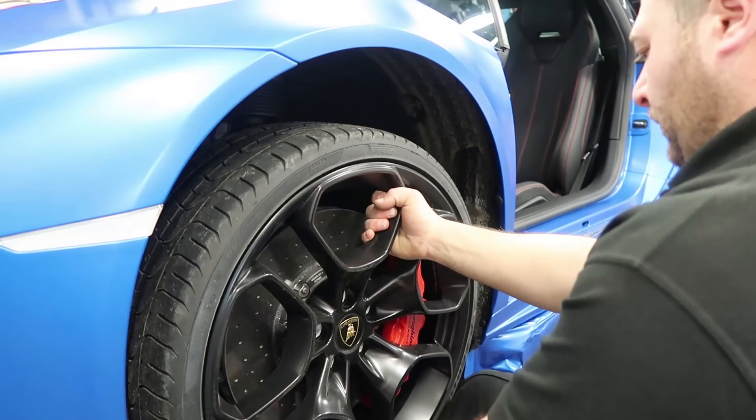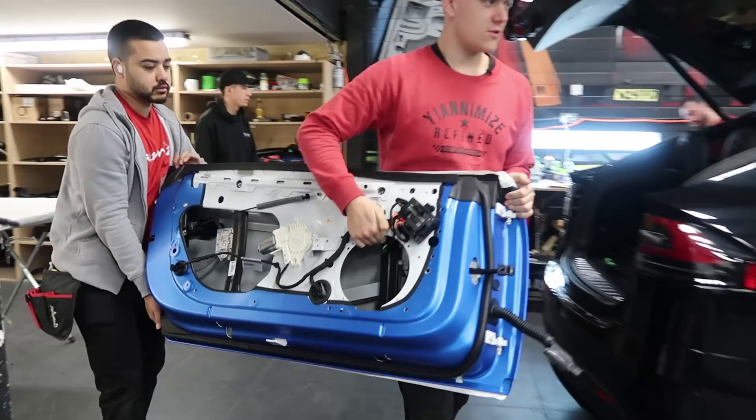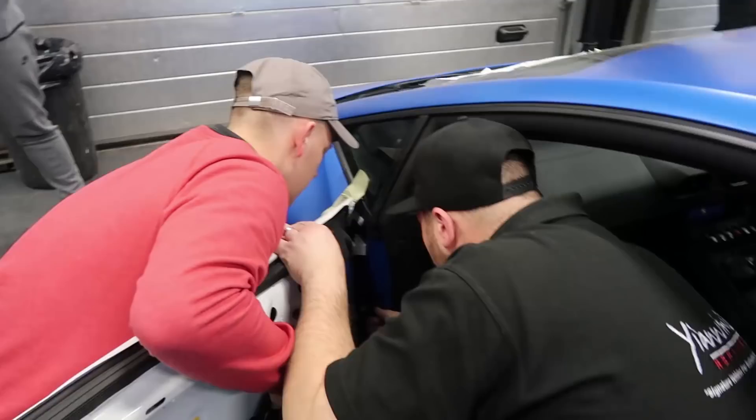The boys have finished the wrap on the Lamborghini passenger door so I'm just rebuilding it now, putting all the rubbers back, replacing any clips that need to be replaced, and then we should be able to get it on the car. Me and Chris are about to put on the door — we have to concentrate, make sure we don't damage the wrap. Obviously we did it — we're the best.